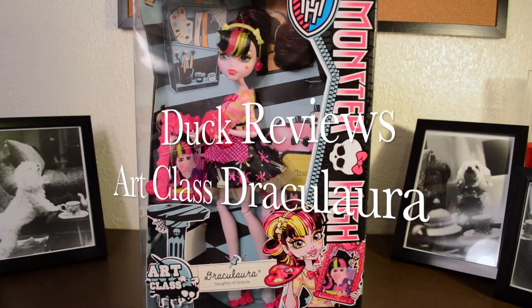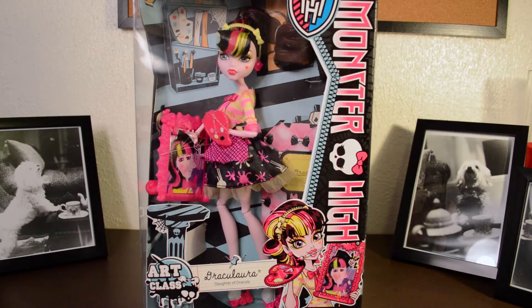Hey everyone! Duck from Duck's Dolls here, and today I have Art Class Draculaura to review. The other day I reviewed Art Class Abbey Bominable, so if you haven't seen that video yet or want to check it out, I'll put a link in the description. Just like the Abbey Bominable doll, Draculaura is of course in Art Class, and in that episode their model and inspiration is Heath Burns.